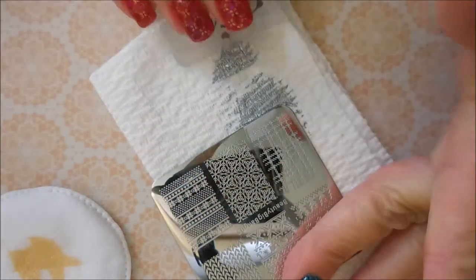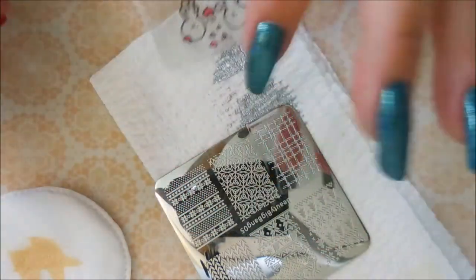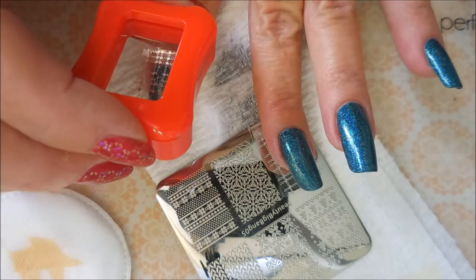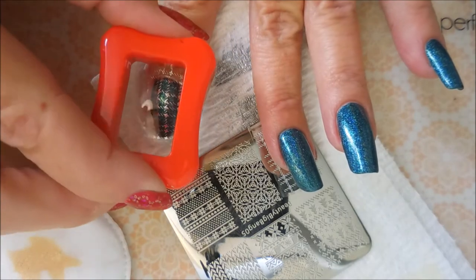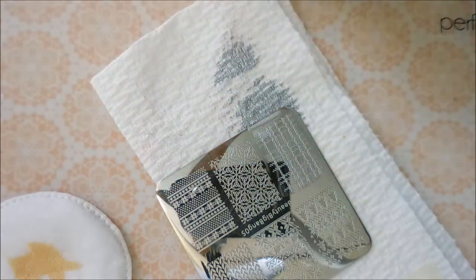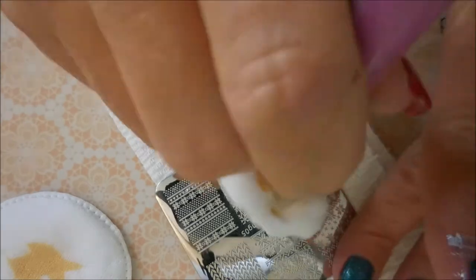I'm just going to apply some of that polish, do a scrape, and use the rolling motion to pick up that image just perfectly. I do bump my nail with it and get some of the design, but I'm just going to try to line it up the best I can — no harm no foul. It looks okay, so we're just going to keep it on there and not do a do-over.